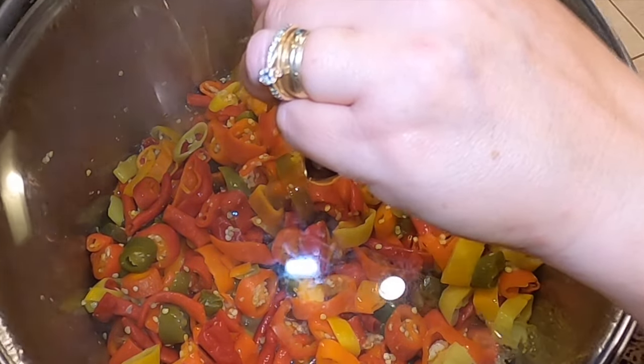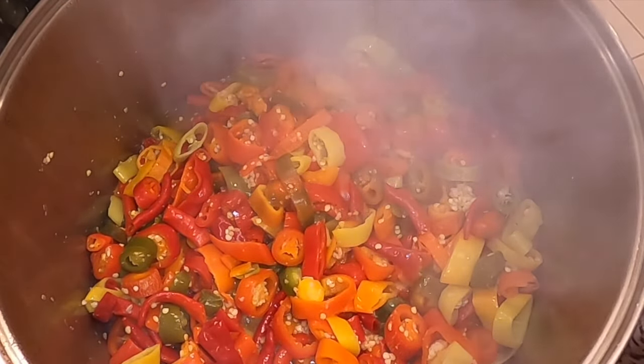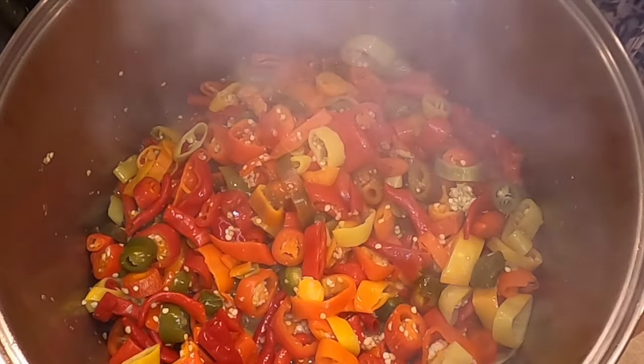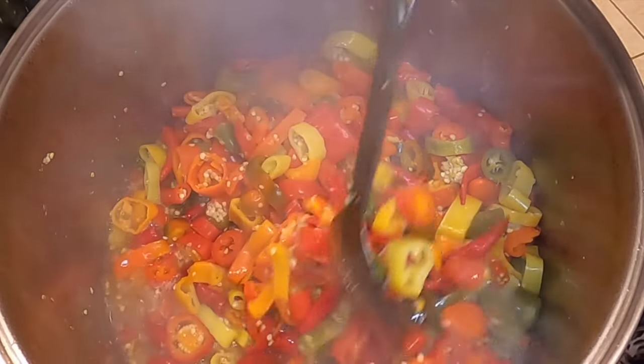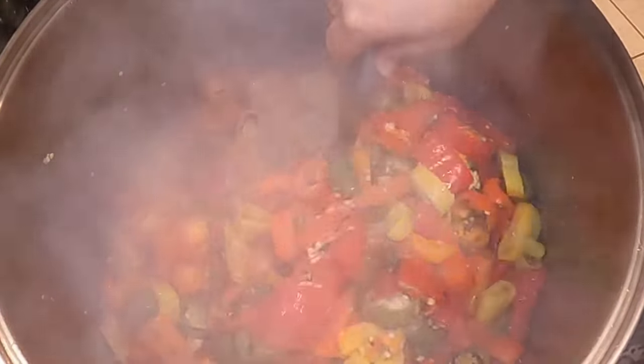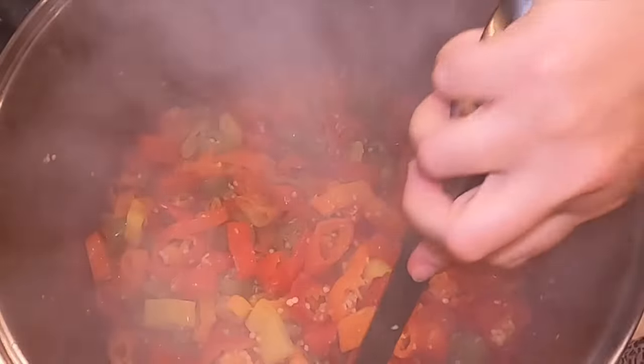Be very careful when you remove the lid, because this is hot peppers and vinegar, and it can smack you in the face pretty good. So keep your head back. I'm just stirring the peppers here as they're cooking, checking to see how soft they are.